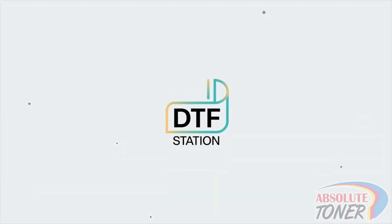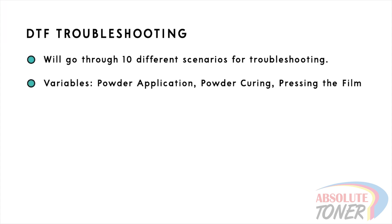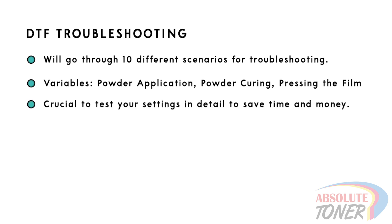Hi everyone, this is Marcus with DTF Station, and in this video we will go over 10 different scenarios that you may face, what the causes may be, and how to fix the issues. Remember, the printer will always do its thing — the rest of the variables depend on how you apply the powder, how you cure the powder, and how you press the film. That's why it is so important to spend the time in the beginning to fine-tune all of your settings.